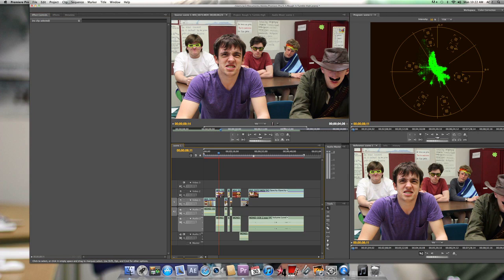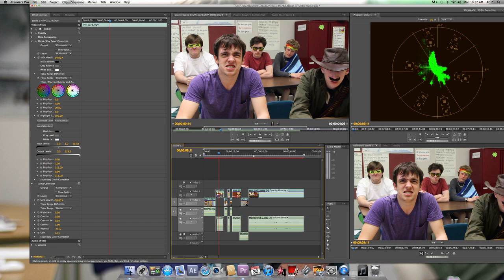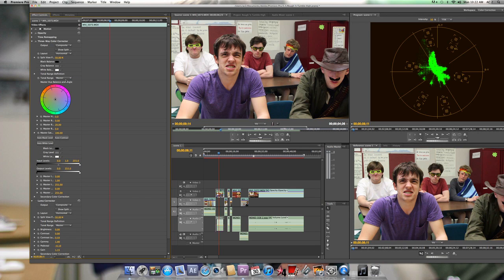It says multiple clips selected. I just want one clip, so I'm just going to select that. You'll notice when it pops up, it's very similar to Final Cut Pro — you have three wheels. By default, it's selected on the highlights. I always like to go to the master control and turn the master saturation up a bit, to maybe like 120, something like that.